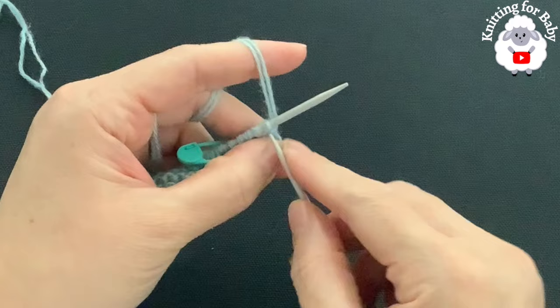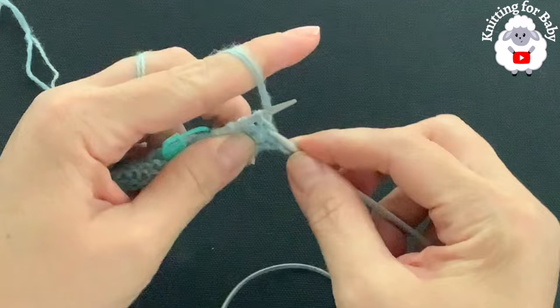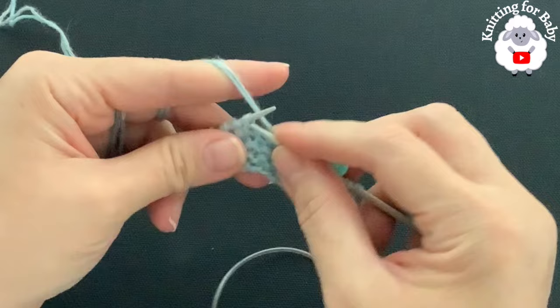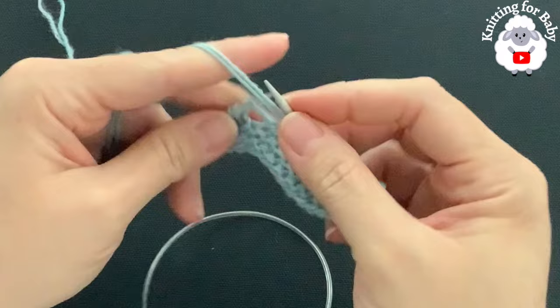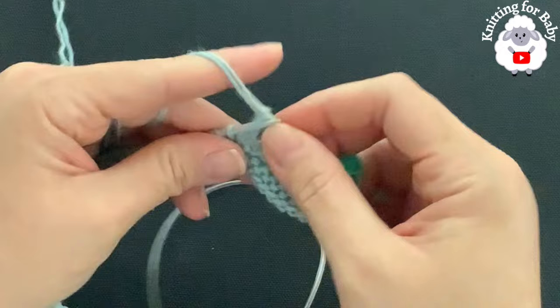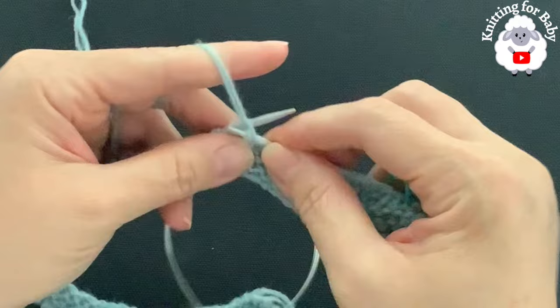For the second row of the first repeat: knit five, pass your stitch marker, then knit two, purl one, knit two, purl one — continuing this pattern to the end of the row. At the end of each row for the first repeat you always have 84 stitches. Continue knit two, purl one all the way to the end; I'll meet you at the end of the second row.